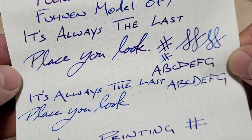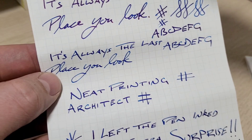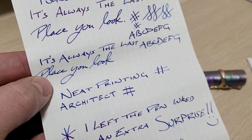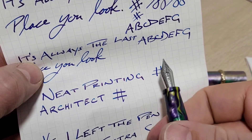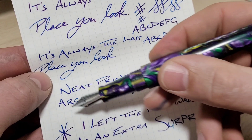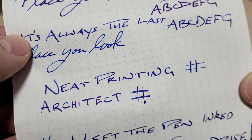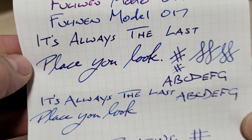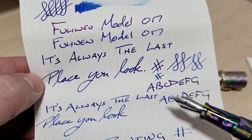A little tip: if you have a stub or a cursive italic, something like that, and you hold the pen straight up and down and print or write like that, you'll end up with wide down strokes and thin cross strokes. But then turn it 90 degrees and write out like this, and you'll get thin down strokes and thicker cross strokes. So you can sort of have an architect grind or the cursive italic or stub all at the same time. A little cool sheen on the ink there — just a nice little difference. You can see the difference there in the writing sample; just gives a nice little flare. I call this the crowd pleaser — a little line variation, but still nice and smooth.